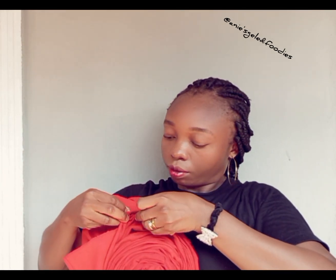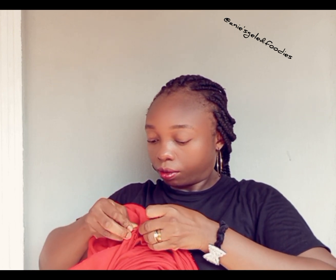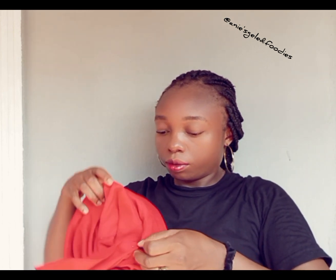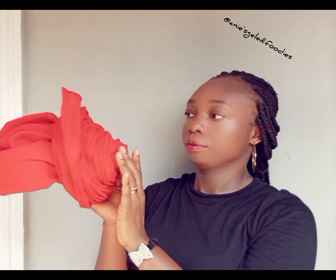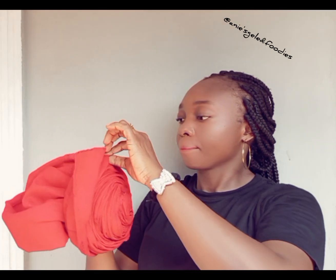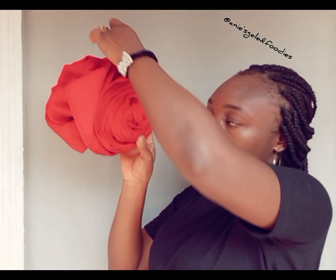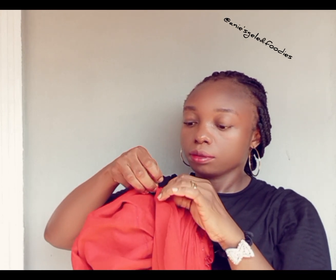Once I'm done securing that place with a pin, I'm going to shift my hand and secure the pleats by pressing them with the cap. I'm securing the pleats with the cap and I'm going to use a pin to secure that place.